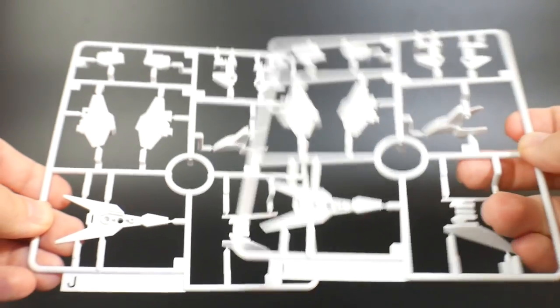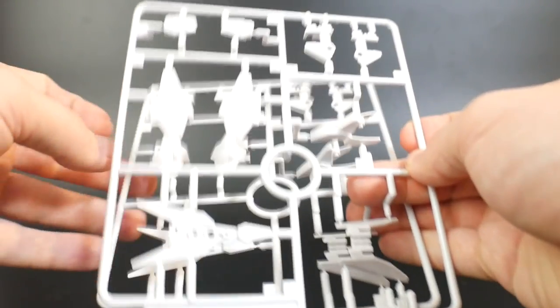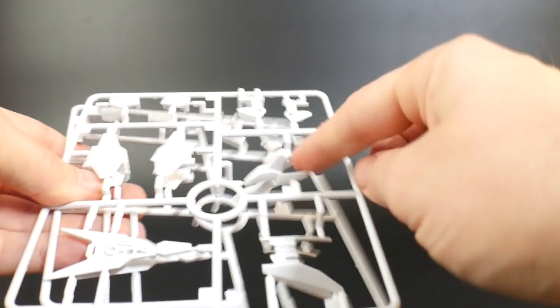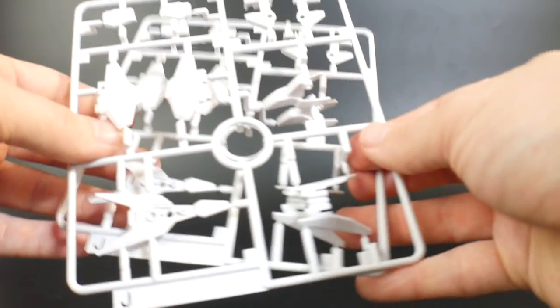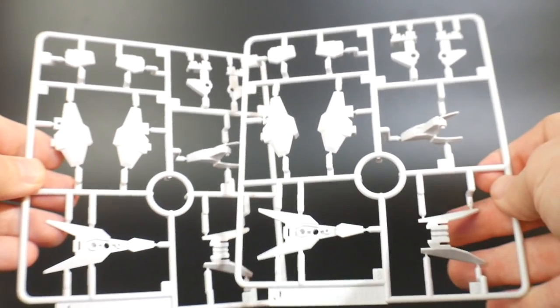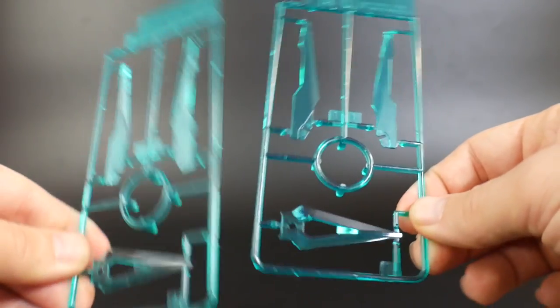The next H2 Magnum runner is two Runner J's. Some parts won't be used — you'll have one extra shield — but you get parts for the legs, shoulders, feet, and more foot parts. You keep the shield parts, so nothing to worry about there. It's pretty much a normal-looking white runner.